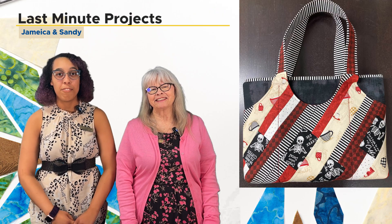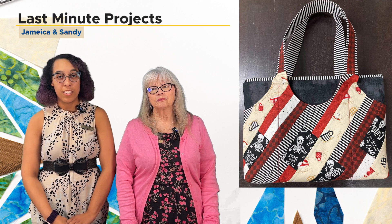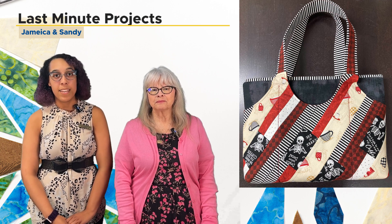This season we are offering two classes in the fall session and we are also offering two sessions in the winter season for bag making.